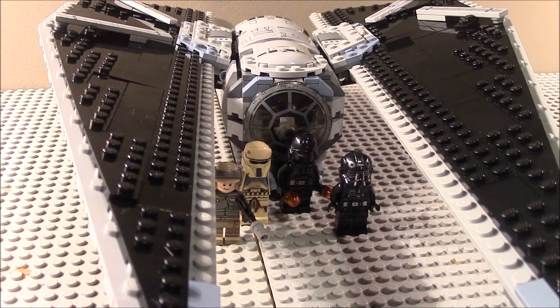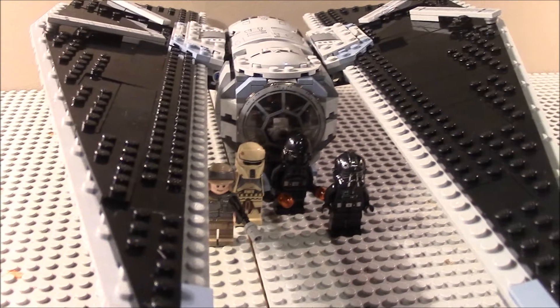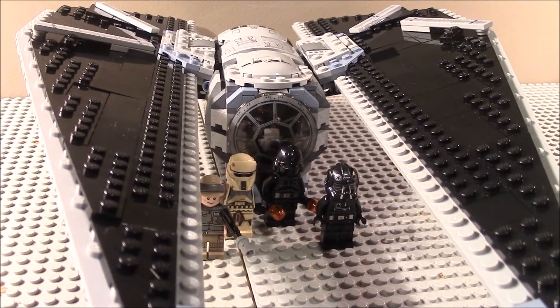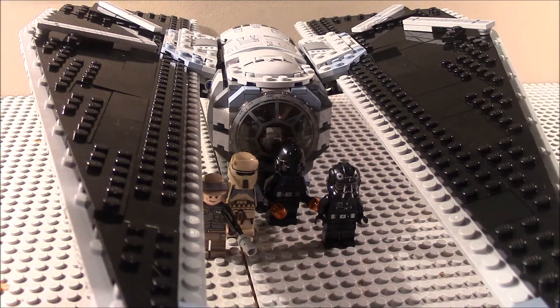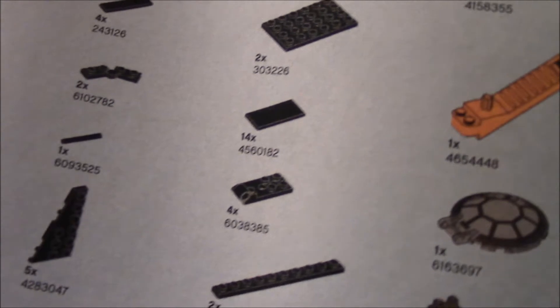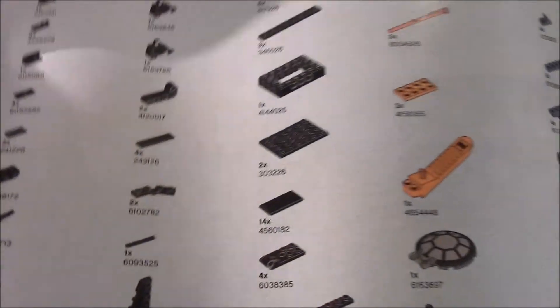Now let's go on to the ratings for the set. This is actually one of the cheaper sets in the Rogue One wave at $70, while the Krennic Shuttle is the highest-priced of all of them, making this the second highest. There is one instruction book, and you get five numbered bags.